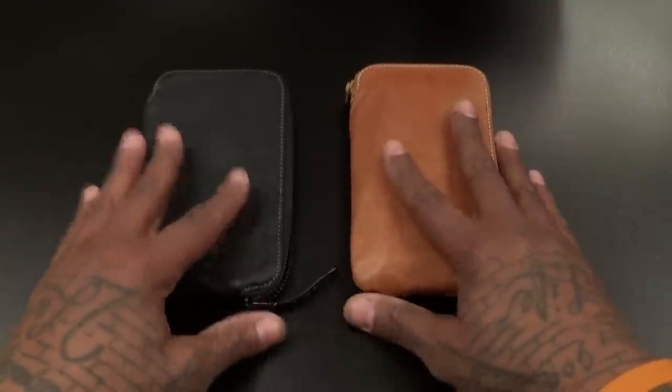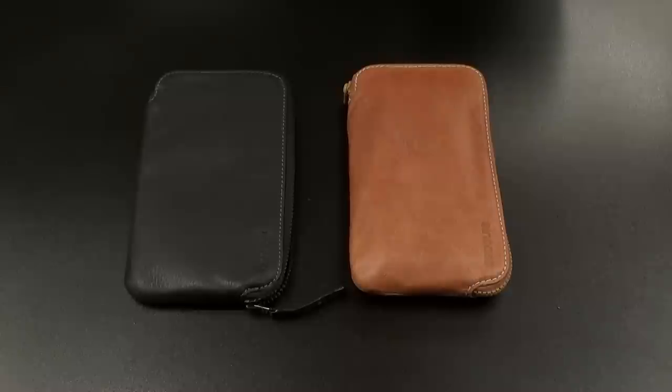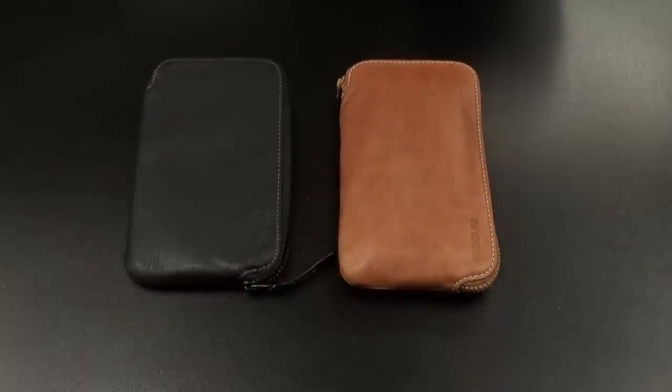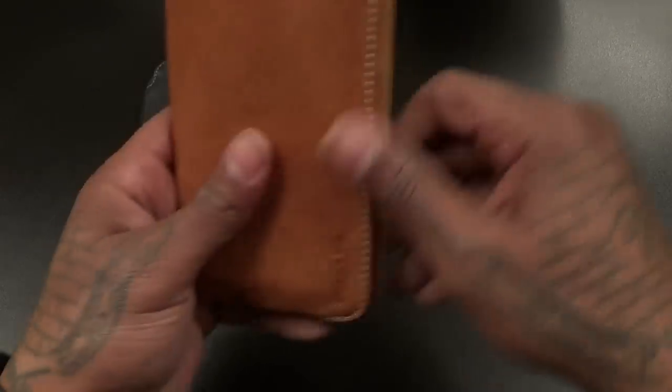Hit me up in the comments — let me know what y'all think. Like I said, 60 bucks is about the standard price you're gonna pay for anything that's real leather. A nice quality leather wallet is not gonna be $25 or $30 — it's not gonna happen. Nice ones are $50 and better, so 60 bucks and 70 bucks — this is a win.